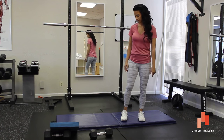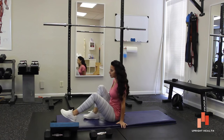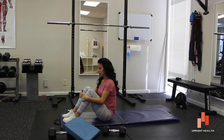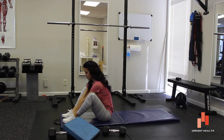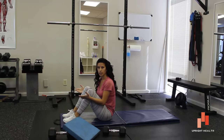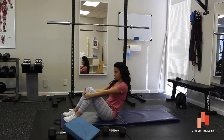First thing we want to do is get down. We want to keep our feet about hip width apart — for some people that's two fists, for some people it's three, but generally hip width apart. And we want to keep our weight in our heels.